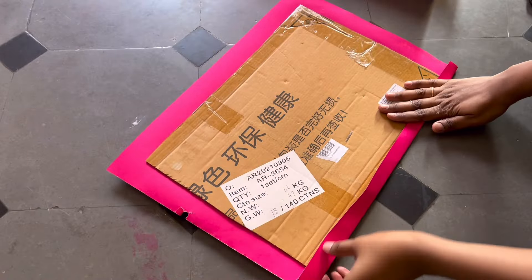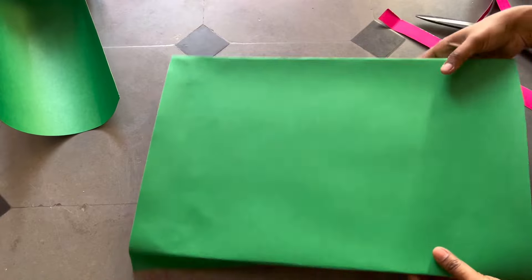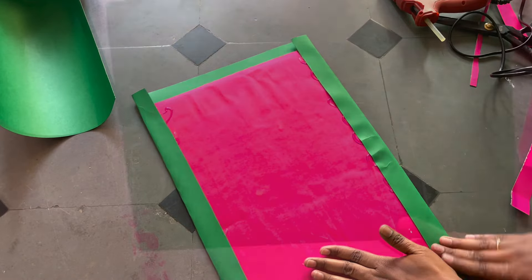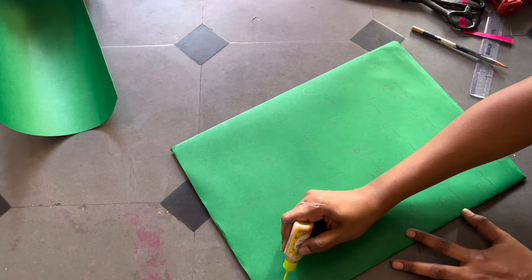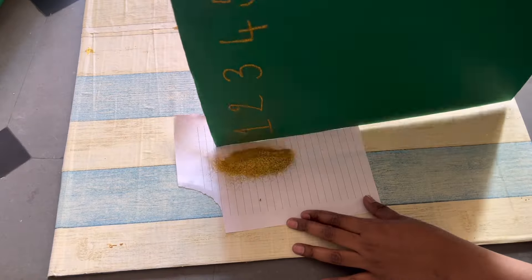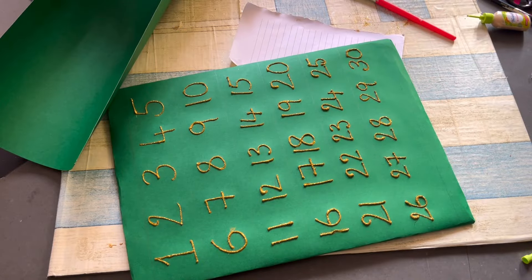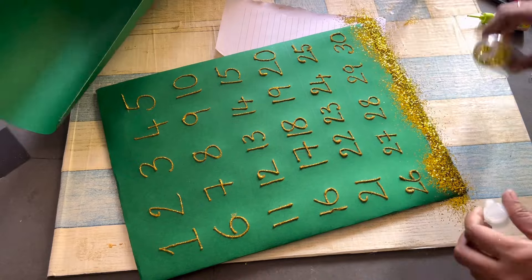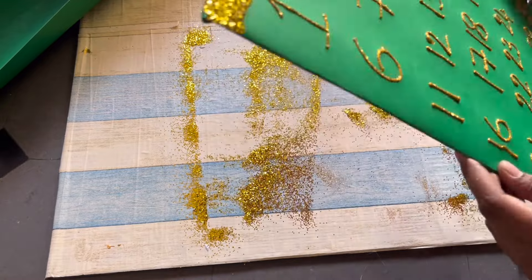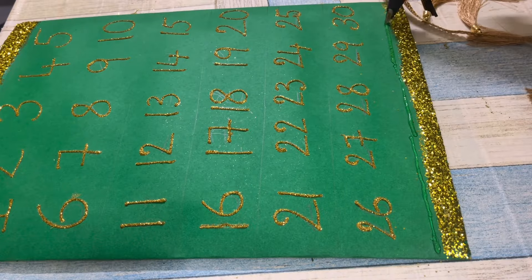Moving on to our next DIY: I've taken cardboard again and I'm attaching chart paper on both sides. I want something decorative in my room that's also relevant to Ramzan, so I thought of making a Ramzan calendar. My board is ready — now I'll be writing numbers 1 to 30 using a gold 3D outliner and sprinkling glitter to make it more attractive. I'll also make a glitter border on both sides. As I'll be using this as a wall hanging, I'm attaching a tassels lace at the bottom. My simple Ramzan calendar is ready!